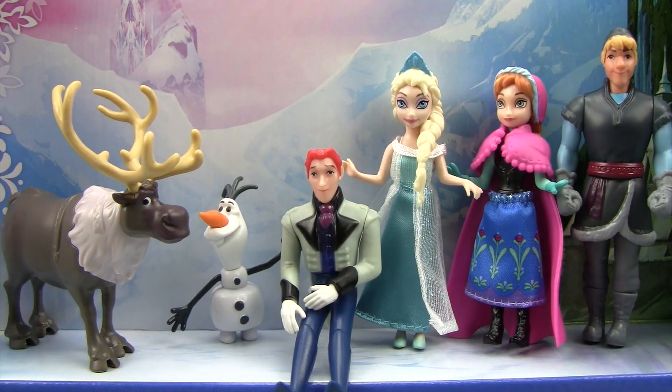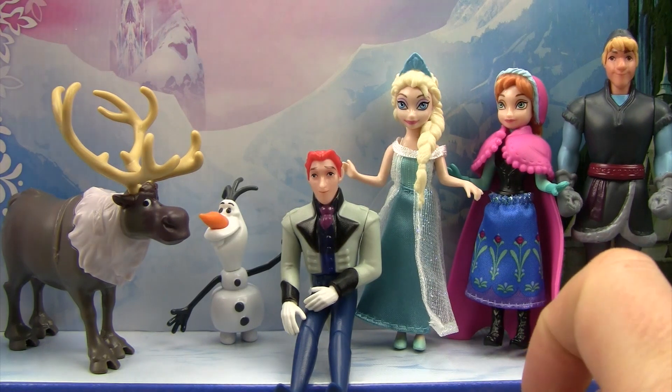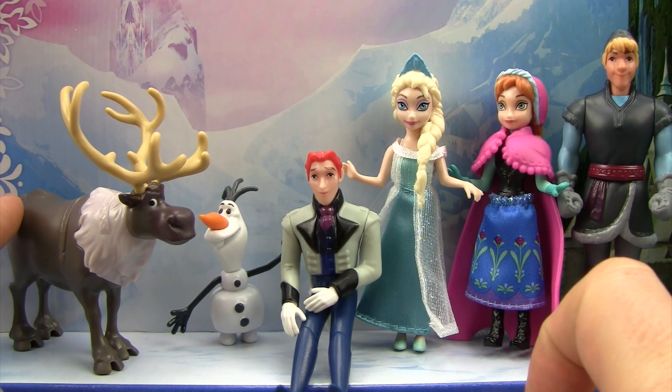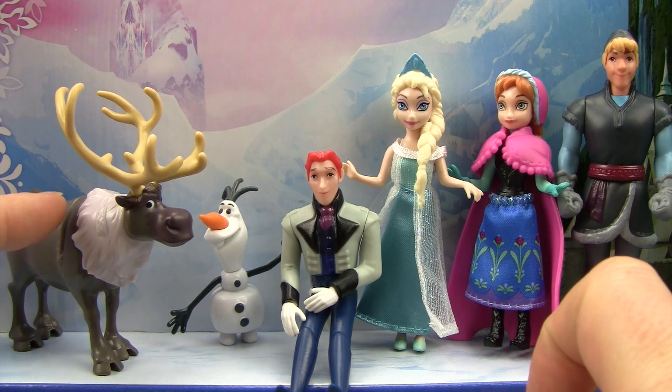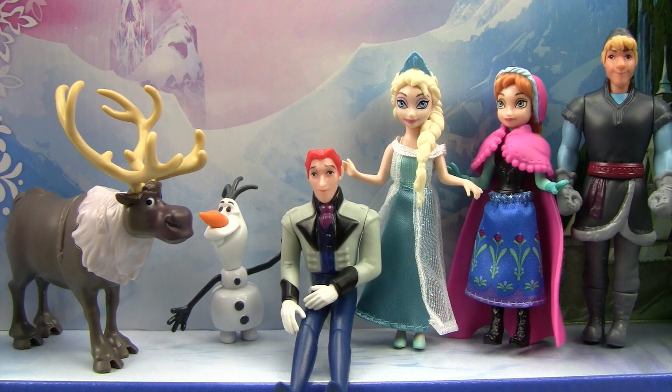And there are all six of our Disney Frozen characters in our set today and they are super cool. Little Monkey, who's your favorite that we got today? Elsa. You like Elsa? She has a very beautiful dress, doesn't she? I like Sven the best because this is the first Disney set that we've actually had a Sven, so now we can play with all of the characters together. Why don't you leave us a comment and let us know who is your favorite Frozen character that you saw here today?